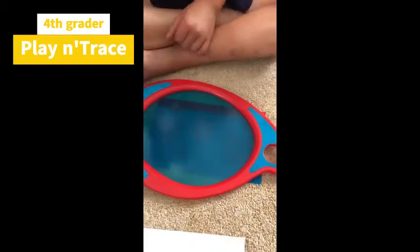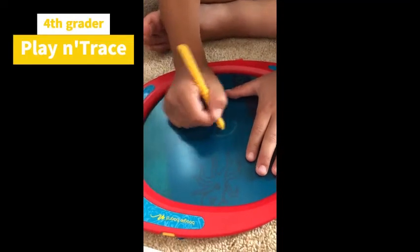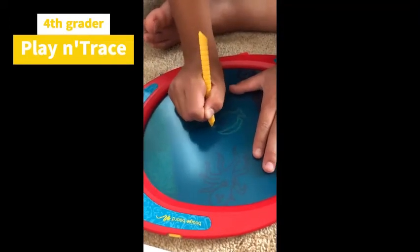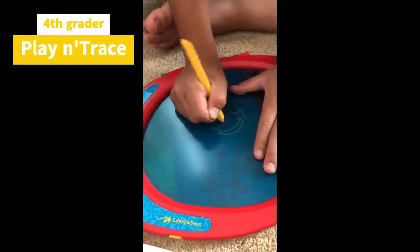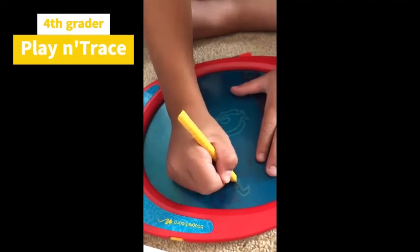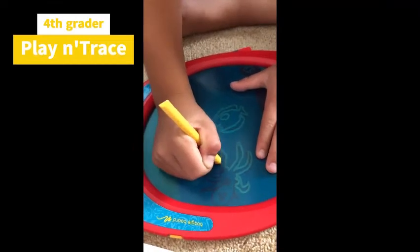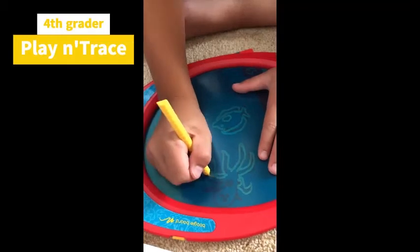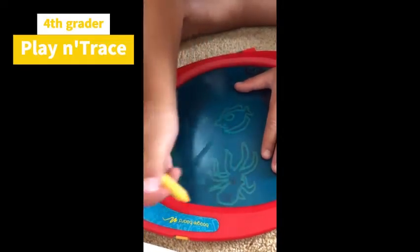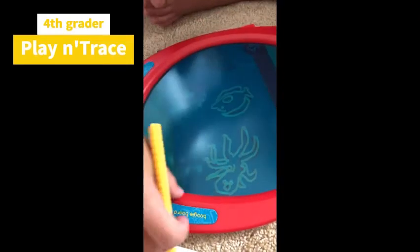There are about a million extension activities you can do with Play and Trace and Pictionary — I'll put some in the description below. If you give this a little forethought before your work day, you can have ideas set up so students aren't on devices all day while you get work done. You could totally do stop-motion animation with this too — move things around and post it. Do you want to work for my company?